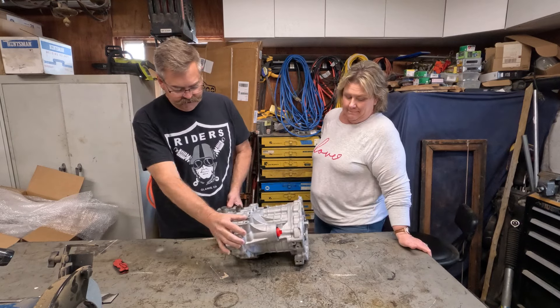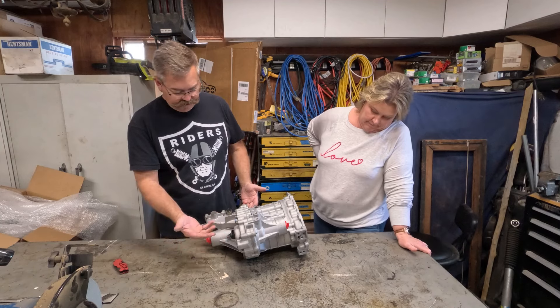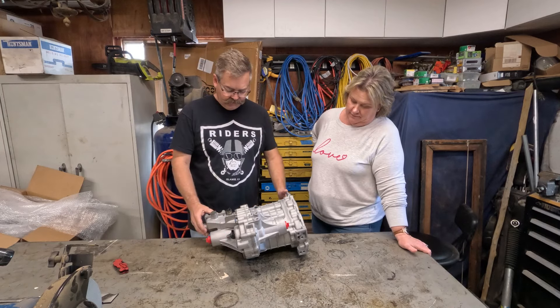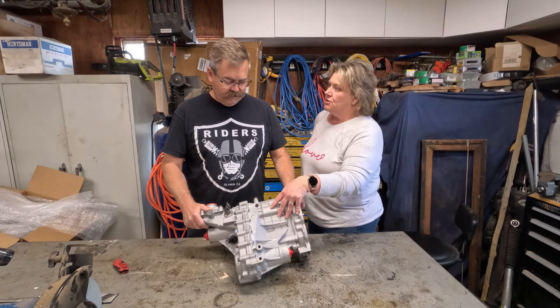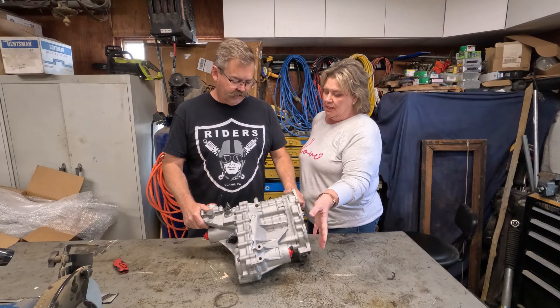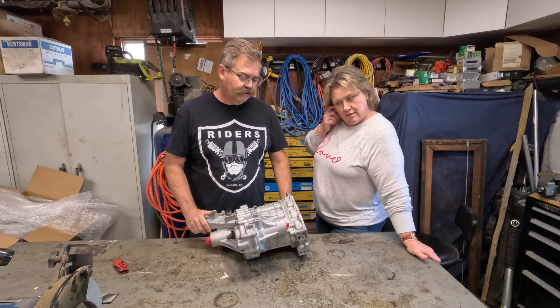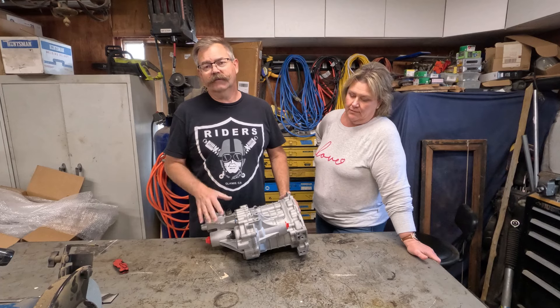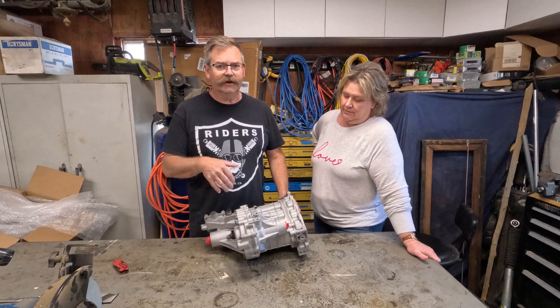I can pop this right here and see if it's a different color, if they actually did that. This is out of a Grand Vitara they've already rebuilt, cleaned it up, made it beautiful. They already had one in stock — they checked and had an extra one there, so they were able to just do it without me sending mine in.